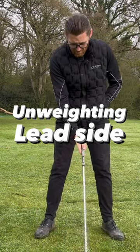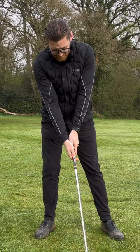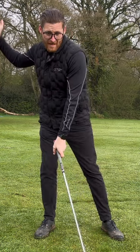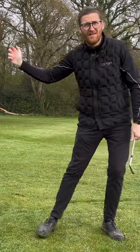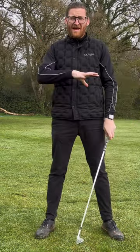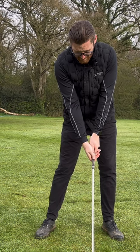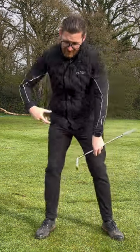With this feeling now — before you were there, right, and from this position you're jammed, you can't really turn. Because you're already hanging back on that right side, you've got a lot of push off that right side into the lead side, instead of kind of letting it fall that way. So now you're set up a little bit more here, unweighting that lead foot, feeling like you're pushing off.